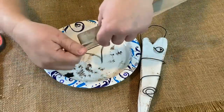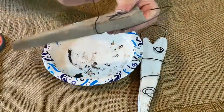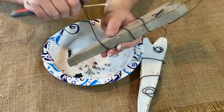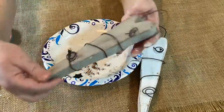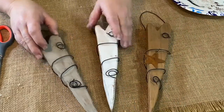Again, a little bit sped up here — I'm just showing you how to do this second one. Feed it through the back, do your little loops, and then spin it around. I use my scissors, but it doesn't really matter. Then just push it down. And there you go.